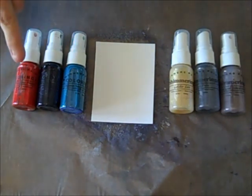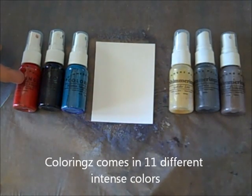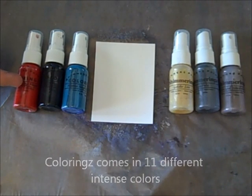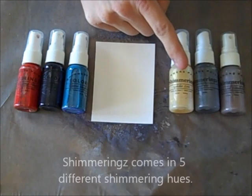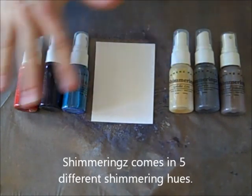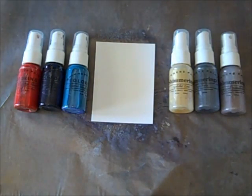Shimmers just came out with two new products: the Colorings and Shimmerings. Colorings are very intense colored sprays with no shimmer, while the Shimmerings are no color and only shimmer. So this way you can totally personalize your project to your suiting.